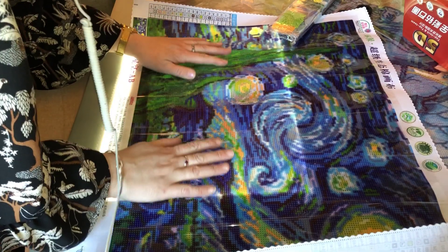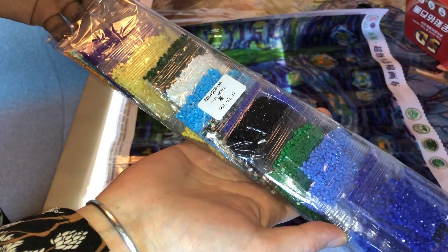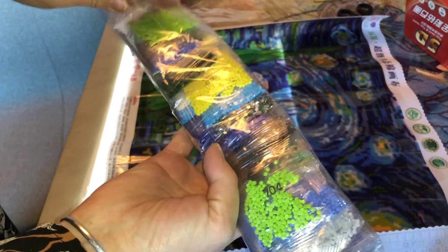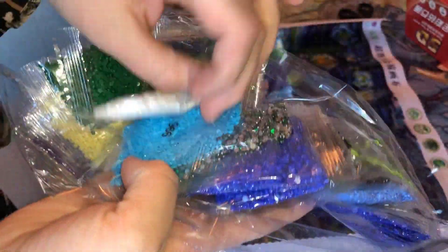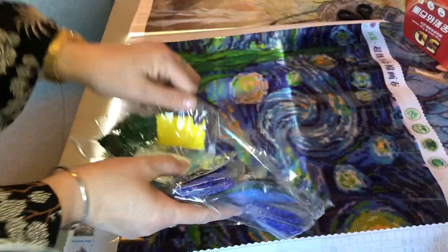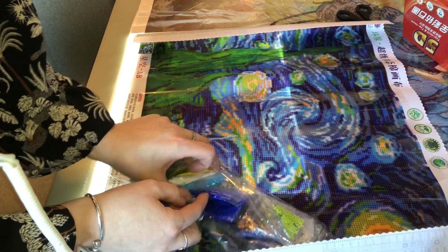I think she's going to be able to see these, and these are round drills. It said it was an AB drill so I think there should be some aurora borealis — there's not... wait, yes there are! They're both aurora borealis. Oh, she would have so much fun with this — look at this, here are the ABs and here are the green ones. So there's rhinestones and AB gems and all sorts of really nice things.